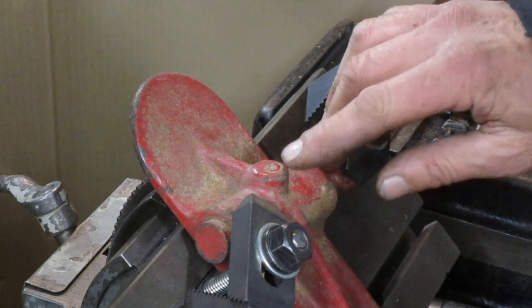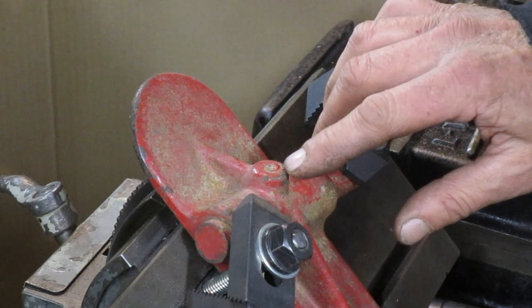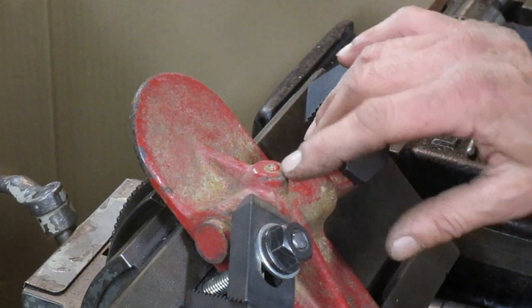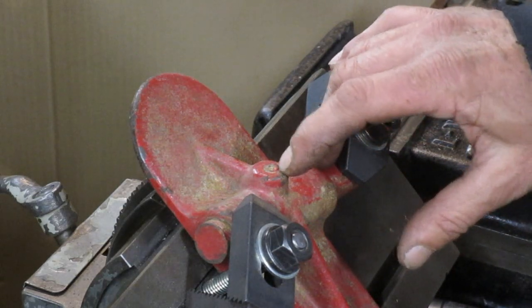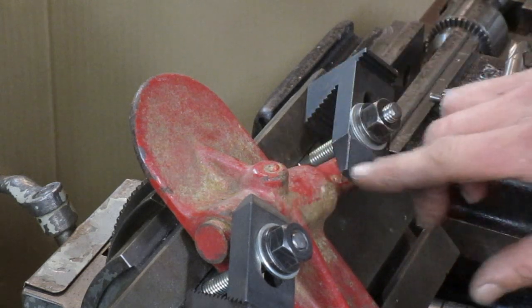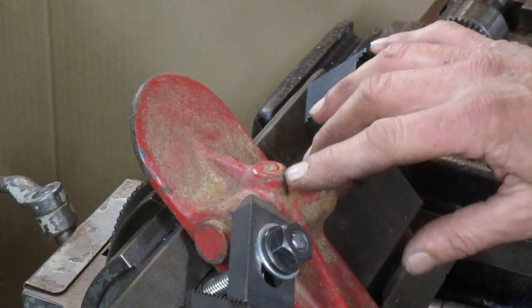Now this one still has most of the set screw still in there, and it also still has part of the shaft still in there. So I'm going to go ahead and take out this set screw just to remove the pressure from the shaft, so that I can remove the shaft out of the hole.